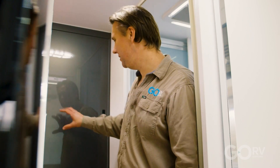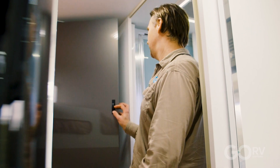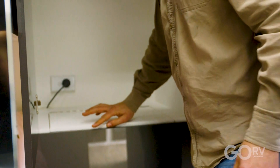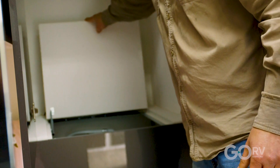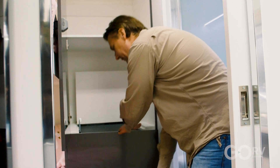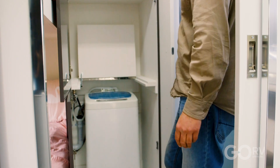This is the kids wardrobe — look at all that space, it's fantastic. There's a hinged section you can lift up for access to the washing machine, and you can also open up the full cupboard door for complete access to the washing machine.